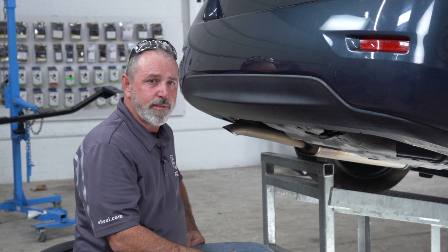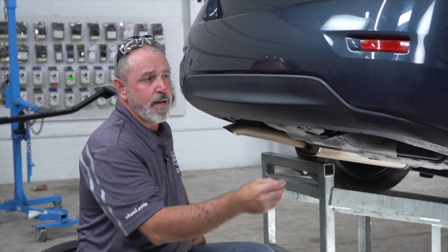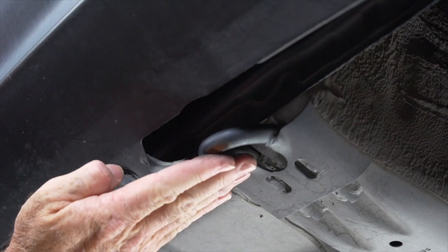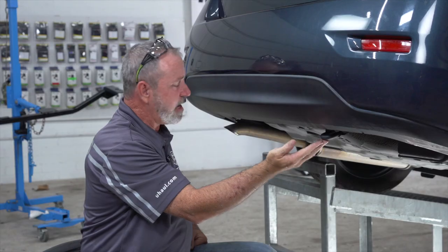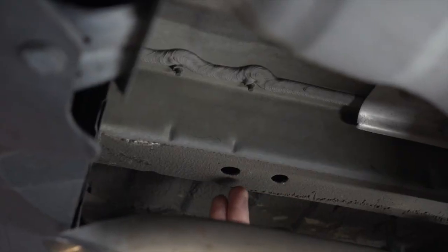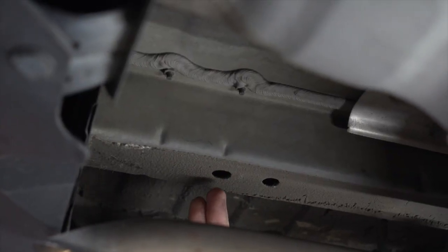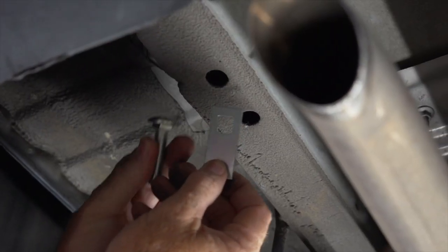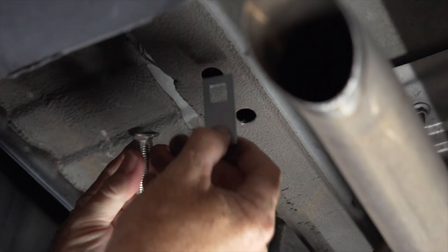Let's go ahead and point out the attachment points for the hitch before we get started. On the passenger side we've got two pre-drilled underbody holes and the tow hook. Then on the driver's side, on the bottom of the frame, there are two existing holes — one of them we have to enlarge. This is the hardware that needs to go through the frame, and you can see that it just doesn't quite fit through that hole yet.